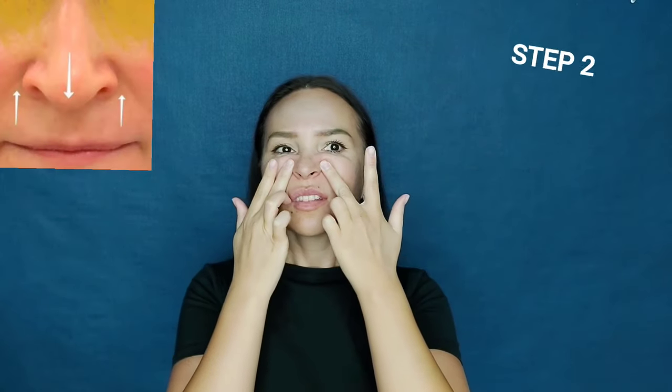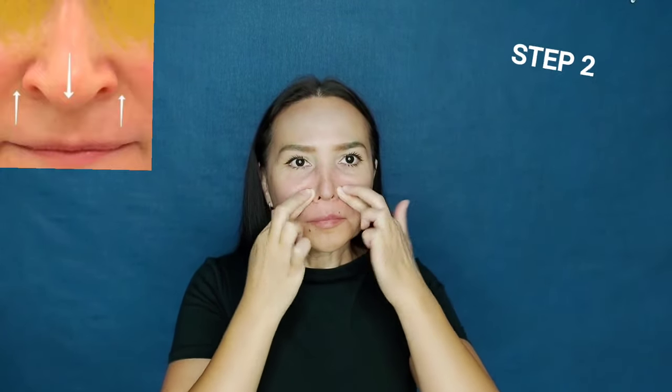Step 2. Now we relax the lateral muscle of the nose, as with age it shrinks and raises the nostrils up. Motions should be deep but don't press hard, so as not to provoke swelling. Massage for at least one minute.